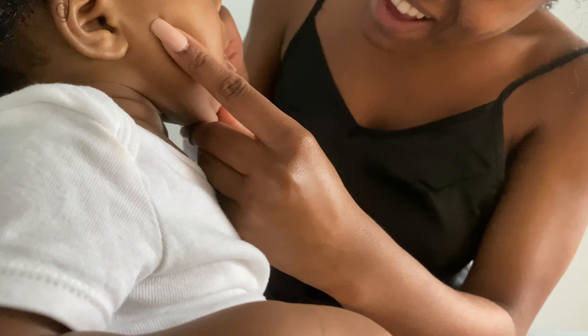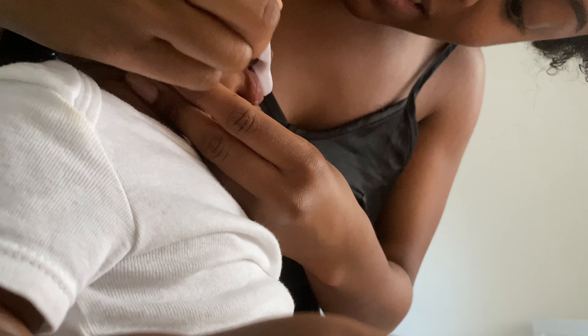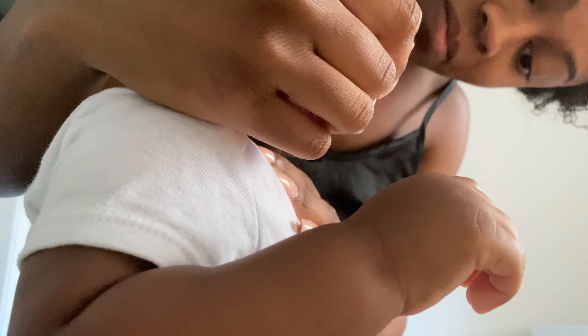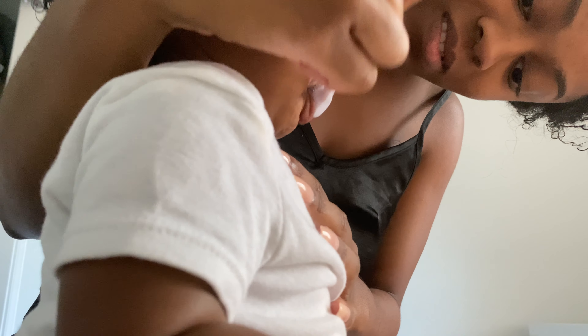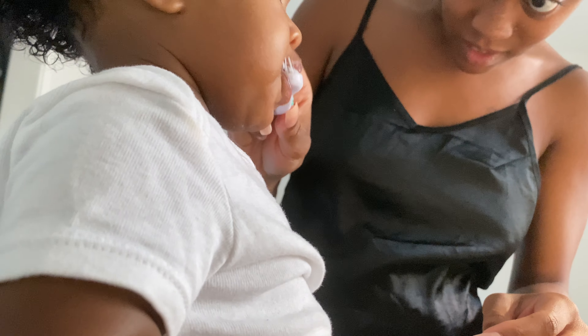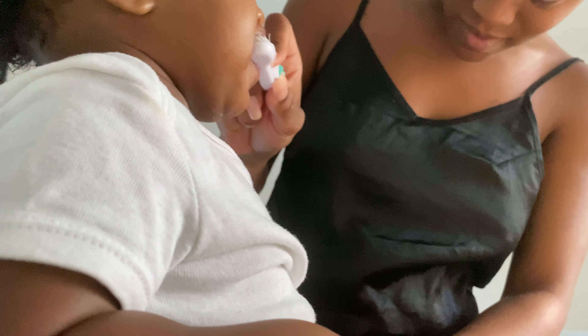Next I'm going in and clipping her fingernails. This is usually so hard, but for some reason right now she's being so still and letting me get it done. Next I go in and brush her teeth.